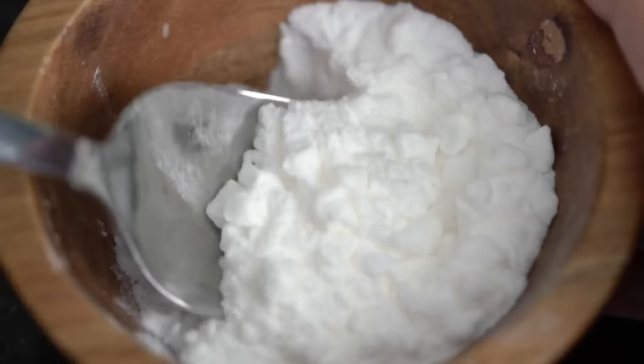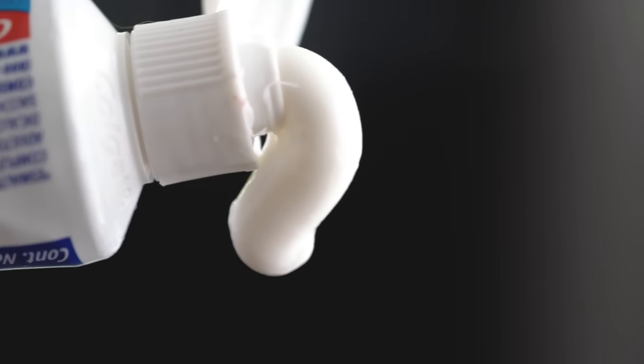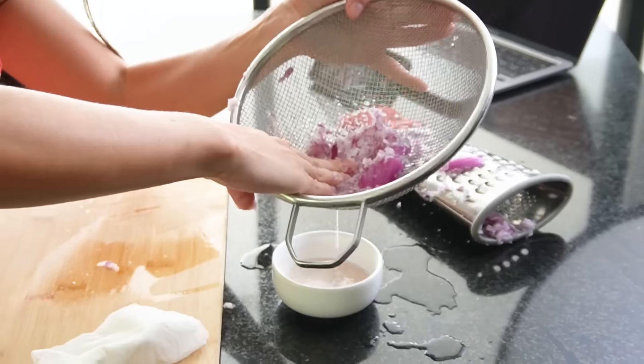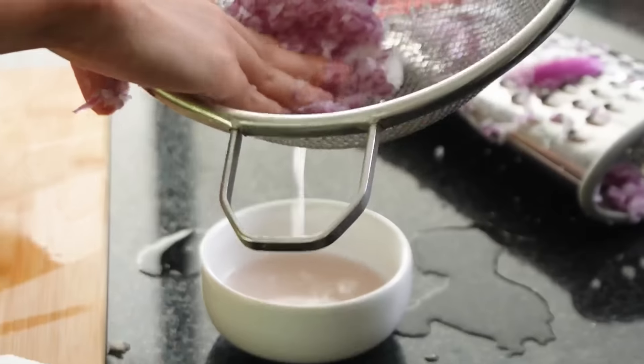So we need onion juice, baking soda, and toothpaste for this one. We got the onion and it's gorgeous! Grate the onion. We're hitting the point where tears and fingers are compromised. My makeup is gone! Look at how much juice I'm getting out of here — what a juicy onion! These onions are so beautiful, they give you everything they got, all of their juice!